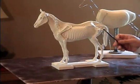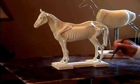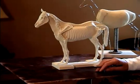What I'm going to do is point out some of the landmarks — the basic landmarks — that you will see and want to bring out in your sculpture.